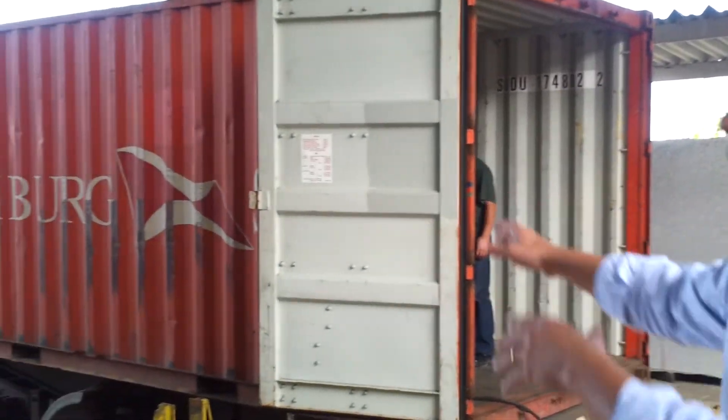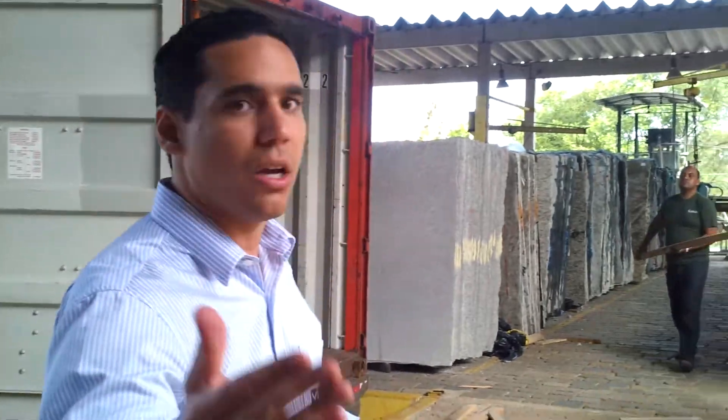So as you can see, the container is right there, and they are loaded already. I'm going to show how to do it — so come over here please.